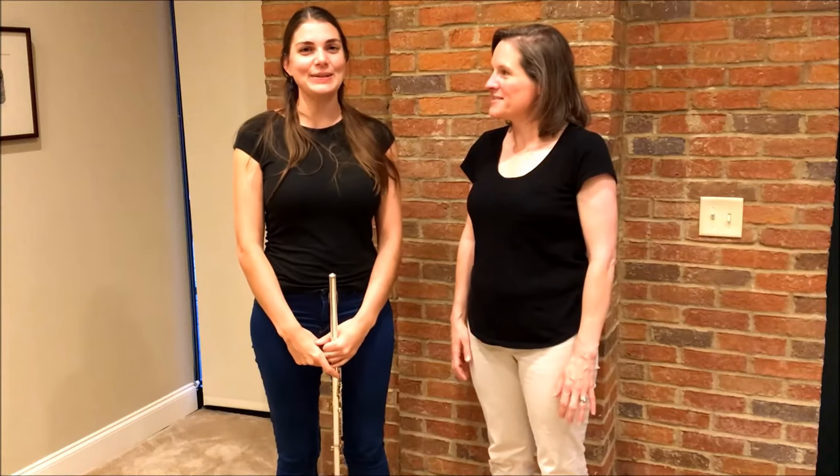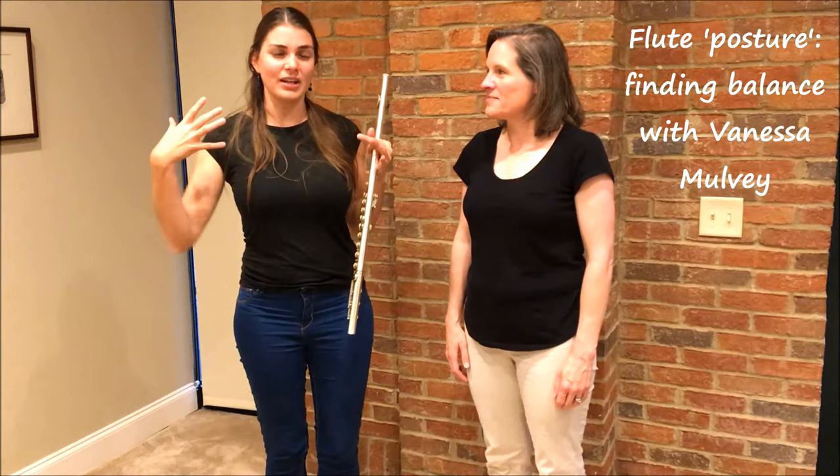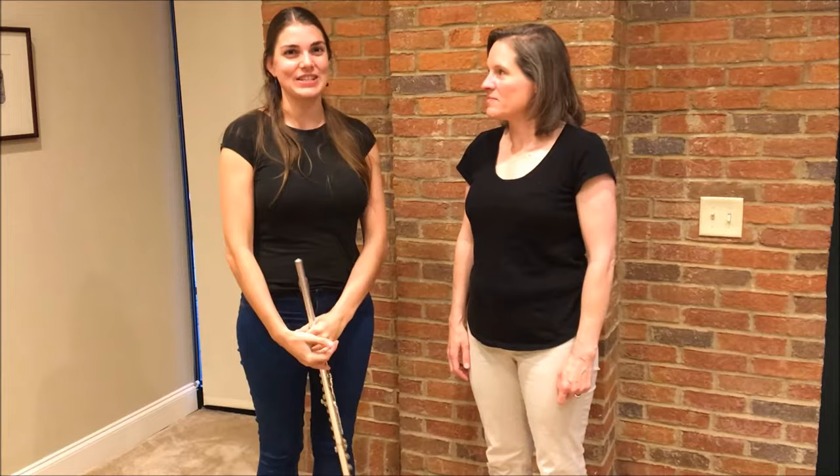Hi everybody and welcome to Flute Practice. Today we're going to talk a little bit about how we can use it to find a much more balanced, natural, easy position while playing the flute. So let's go check it out.